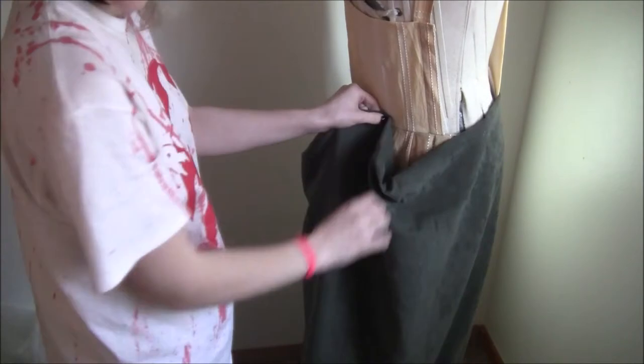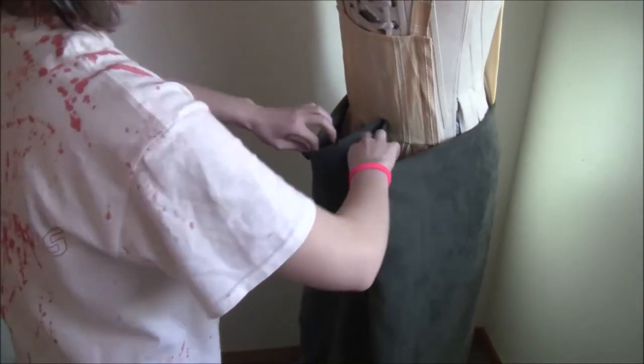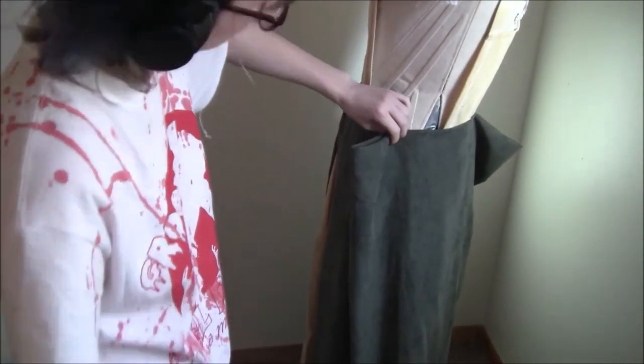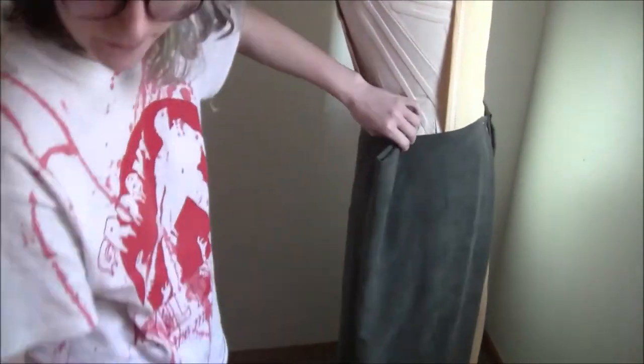Once that was finished it was time to move on to the next dress. I picked the green fabric for the outer robe. This skirt was made with a lot less fabric, so I decided to make only two large pleats at the sides and base stitch them in place.